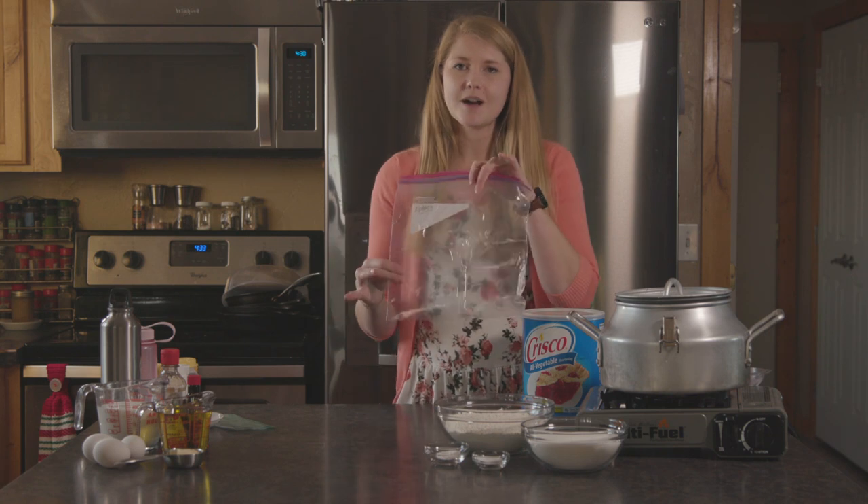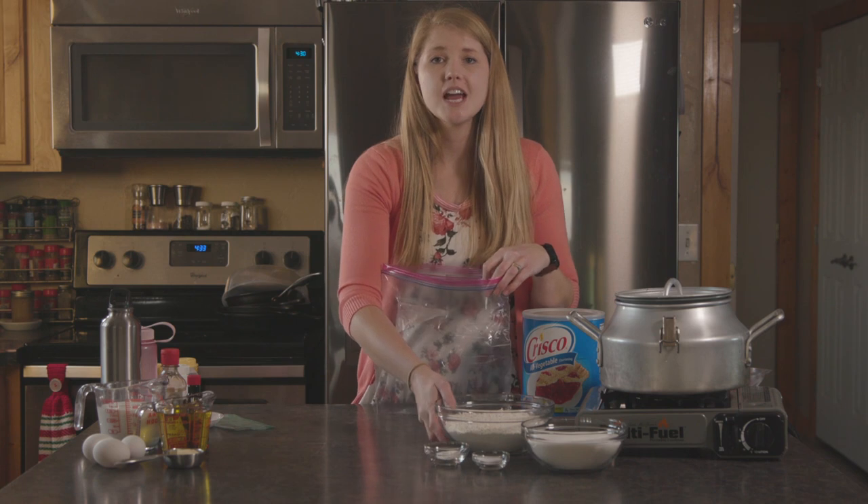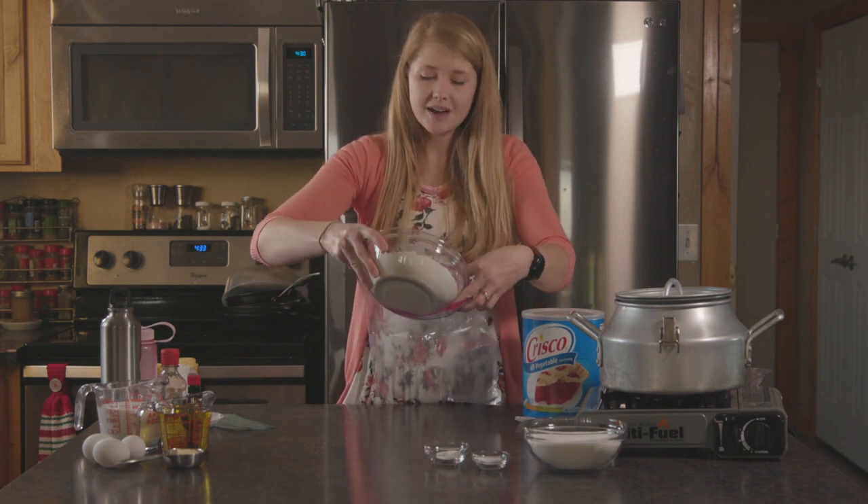The first thing we're gonna start with is a Ziploc bag. We're gonna put all of our dry ingredients into it. So we're gonna be dumping in three cups of all-purpose white flour.